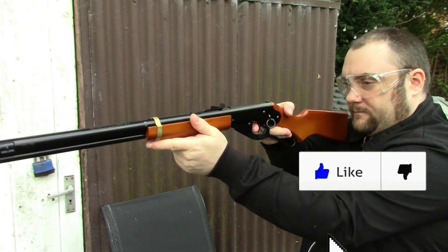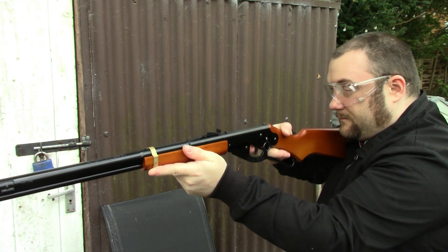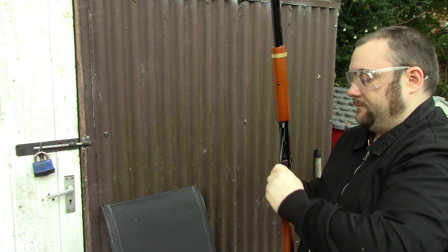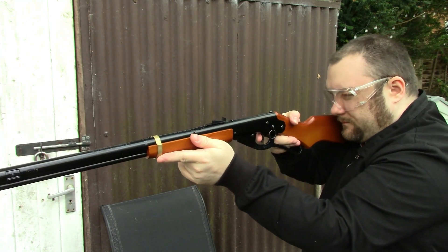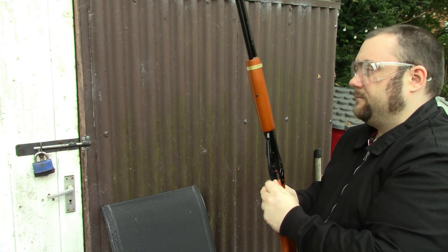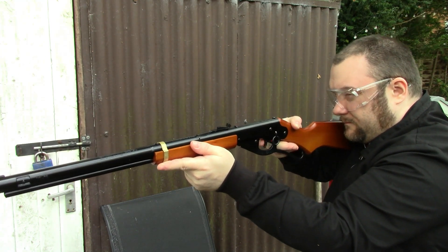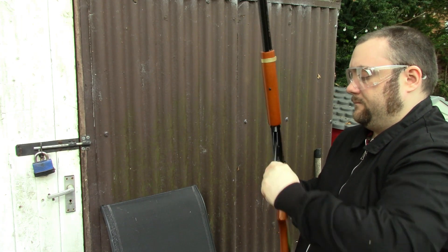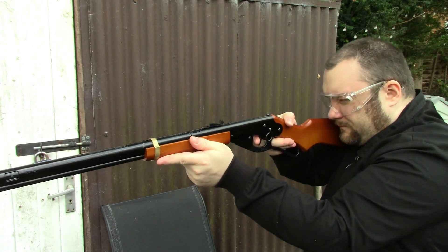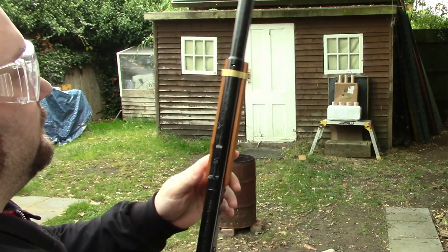Welcome back everyone. I thought I'd do a bit of Daisy Red Rider shooting today. I'm trying to think of some good ideas for targets. The main issue when you're shooting a Red Rider is it's reasonably low power and shoots steel BBs, so there can be a lot of ricocheting. You do not want to use anything hard as a target.